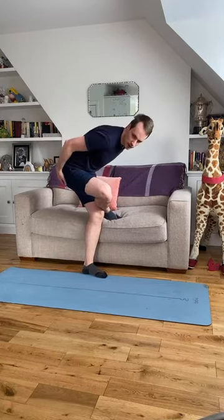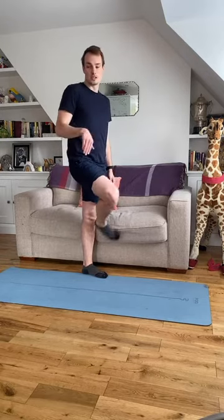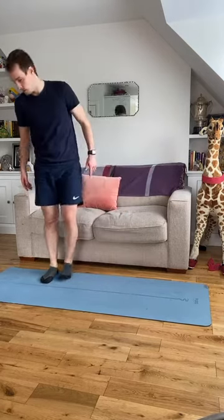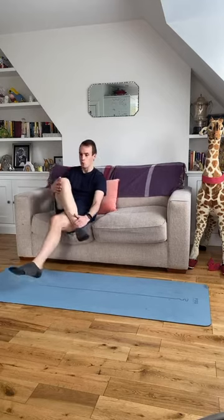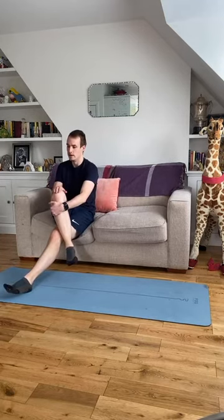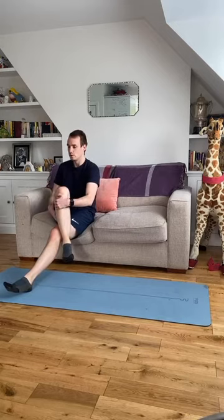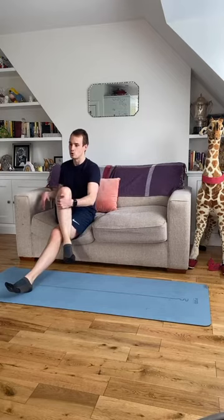That gentle fold is going to help you get that stretch. If you find it tough to do whilst sitting, you can lie down on your back and do that same cross-leg position. Once you've held that for a few seconds, take that leg all the way across the other leg and gently pull that knee towards your shoulder — you'll feel that stretch into the side of your hip.